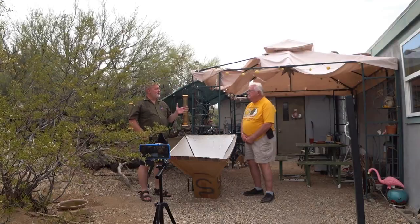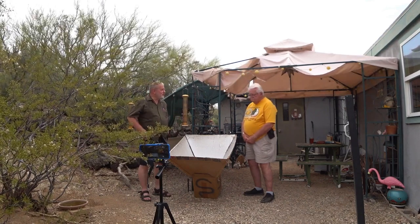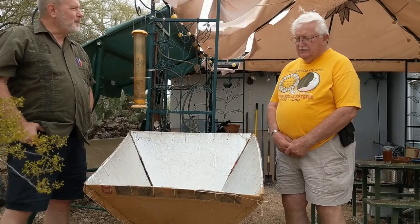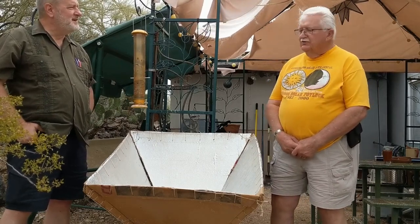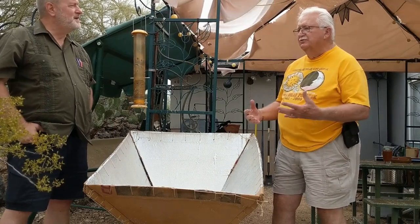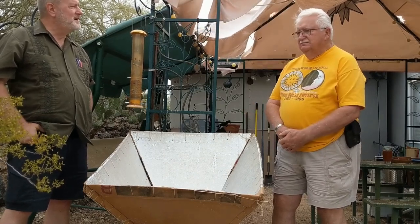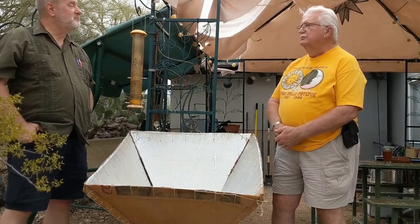How did you learn about solar energy, going as far back as you can remember, and then specifically solar cooking? My first conscious foray into solar engineering, or solar power, was when I was in a nuclear power plant. I was actually a nuclear power plant operator for the military.